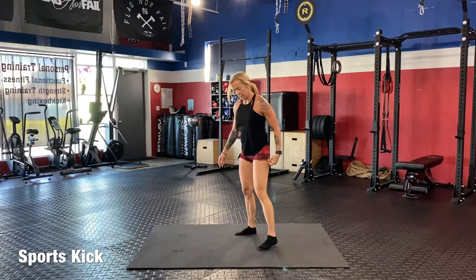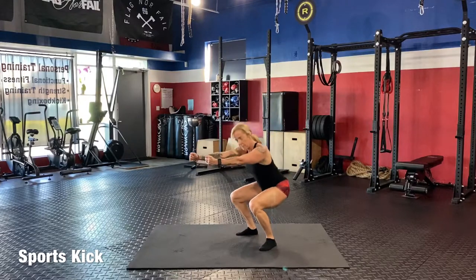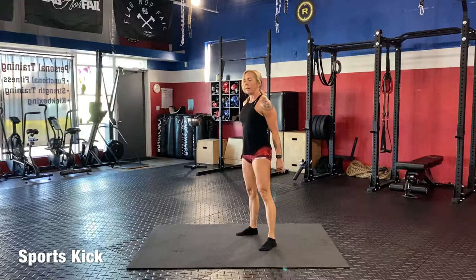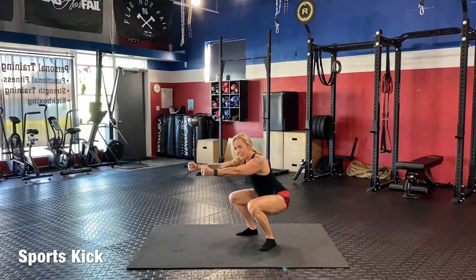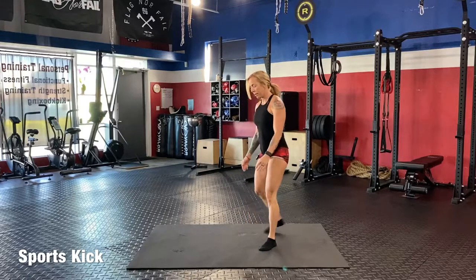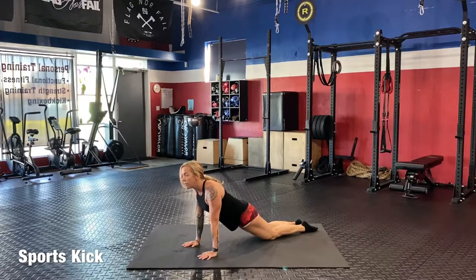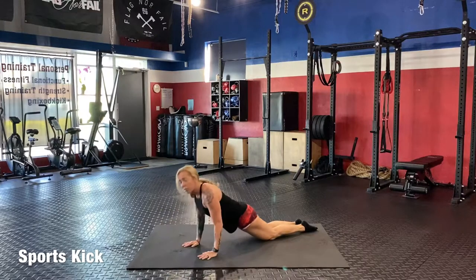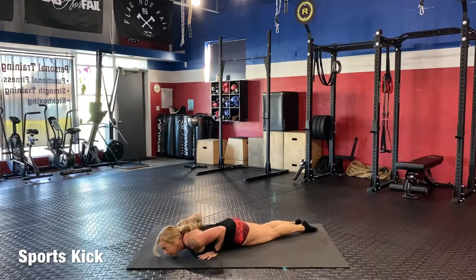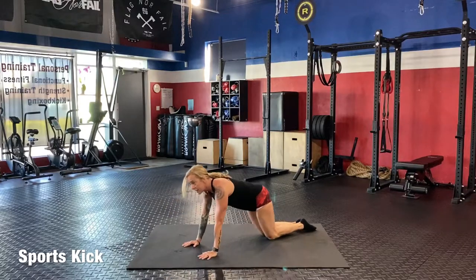Moving right to eight. Squats: one, two, three, four, five, six, seven, eight. Good job. Down to those push-ups — belly in, elbows in, push — keep those hands flat, spread those fingers. One, two, three, four, five, six, seven, eight.